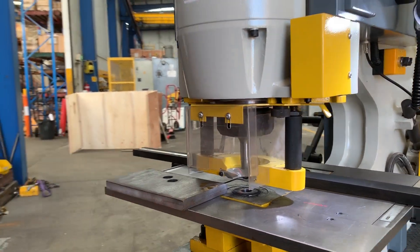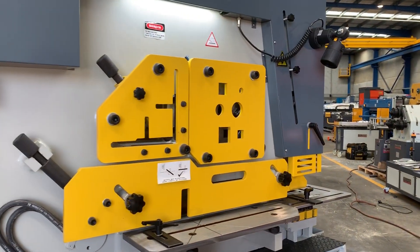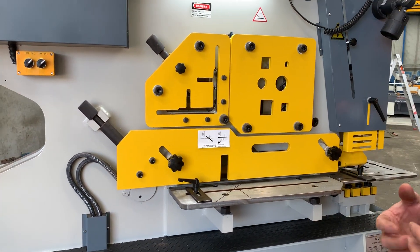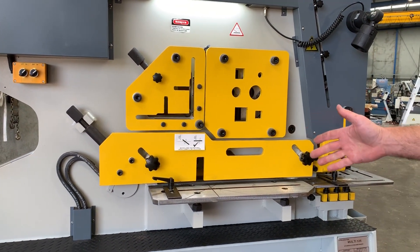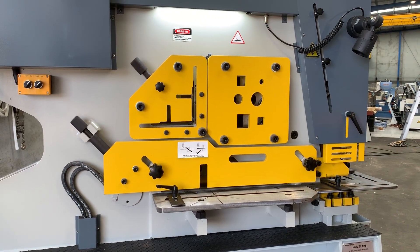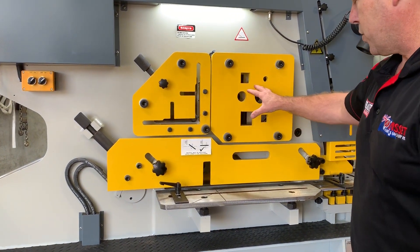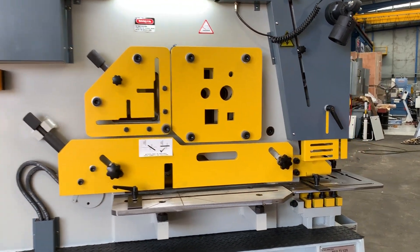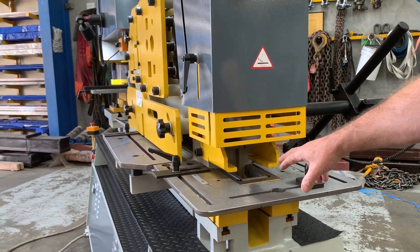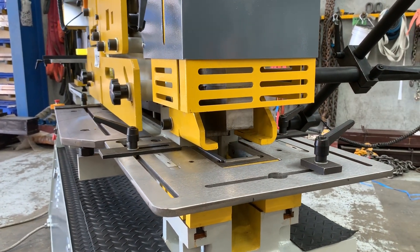That's the shearing station - just watch over here. Having hydraulic plate shearing gives you a much better cut quality. Watch that clamp - it's clamping down and holding the material as you're shearing. It also operates your angle line and your solids as mentioned. And just over here at the end, we've got the rectangular notching station, which does all your 90-degree notching.